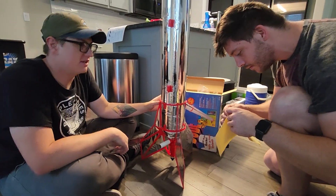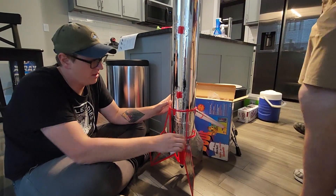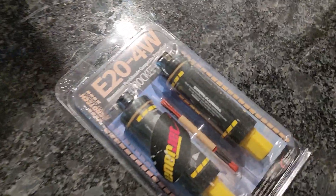Don't get too crazy with those, because I think we might need them for the top ring too. We're going to kick it a little harder than is intended.